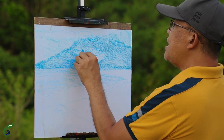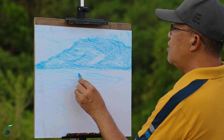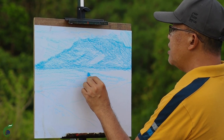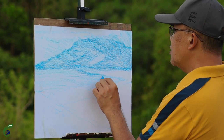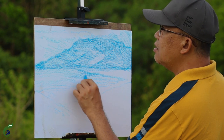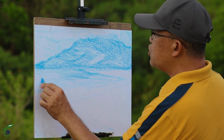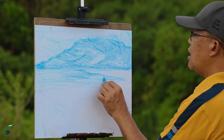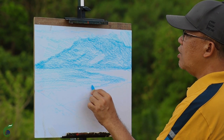We have already established our mountain, so now let's go to our coastal area. When we try to color the water of the ocean, it's not totally the same color — there is actually a mixture of dark blues and light blues on the surface of the water.